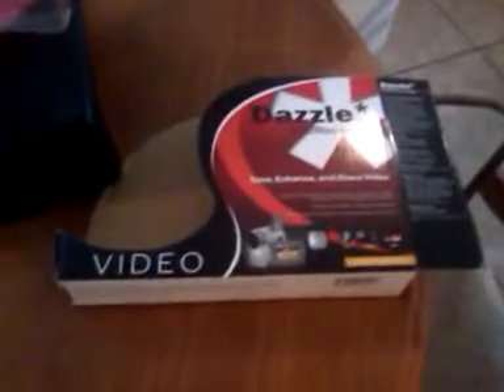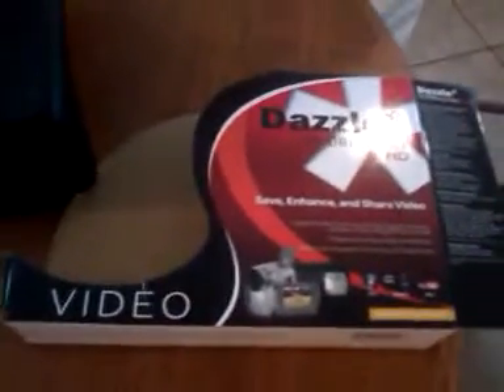Look what I got! It's my Dazzle! Finally! There's the box, there's some plastic packaging that came in, and there's the actual Dazzle.